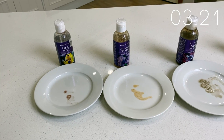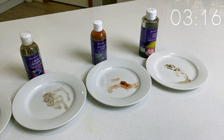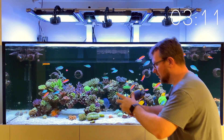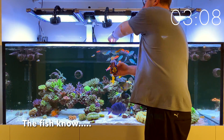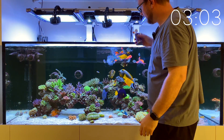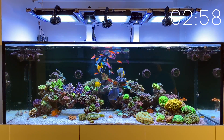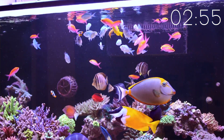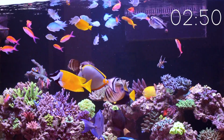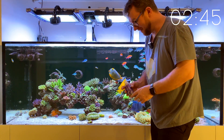That's the collection of all five on my kitchen plates, but what they look like on the kitchen plates is kind of irrelevant. Let's get them in the fish tank and see how the fish respond. First off is the liquid mysis — the one most people are probably most comfortable with. I'm only going to give this a little squirt in there. I think it's fair to say the liquid mysis has created a fair feeding frenzy.